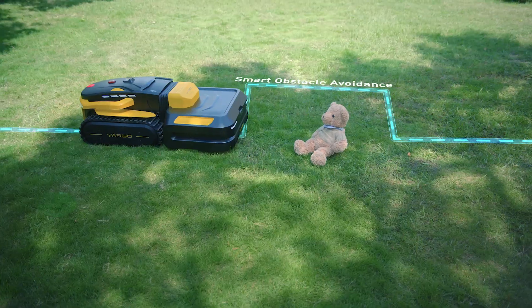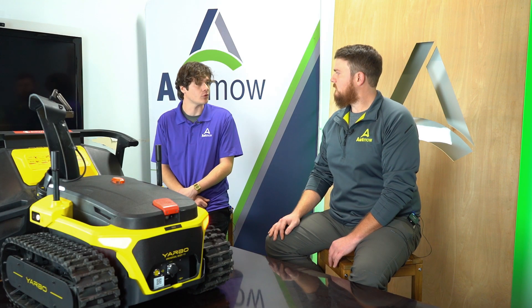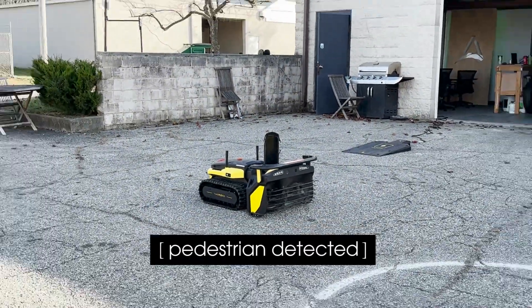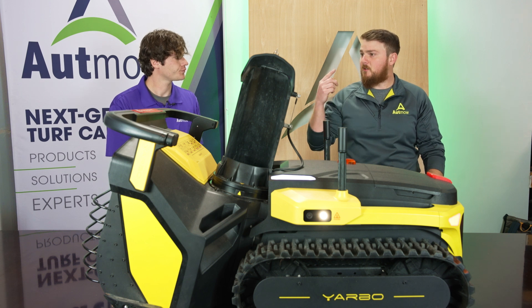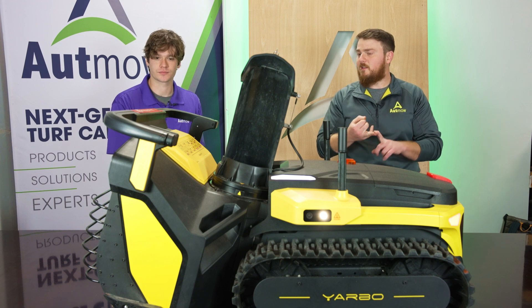This will detect obstacles in its area and then work around them. What's really impressed me is the pedestrian detection — these cameras are sensitive and can pick people up almost 17 feet out. It stops its automation and actually announces that there's a pedestrian nearby. Once that pedestrian's gone, it kicks back into its work. You need to have that comfort that it knows what it's doing — it's not just wildly blowing snow, it's paying attention, clocking pedestrians, animals, and other obstacles, so it's not creating liability for you.